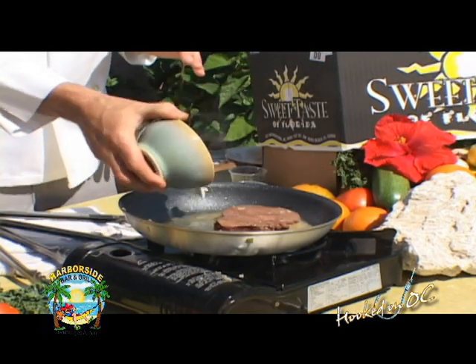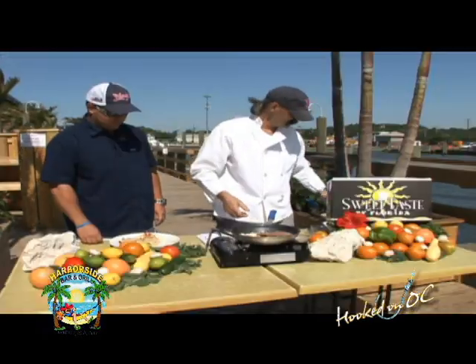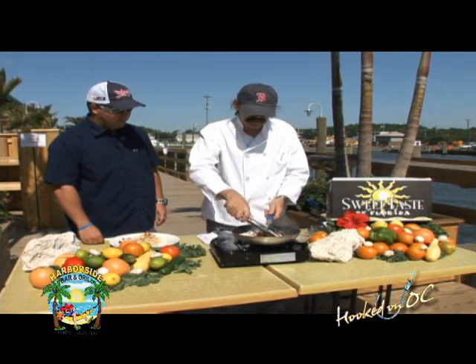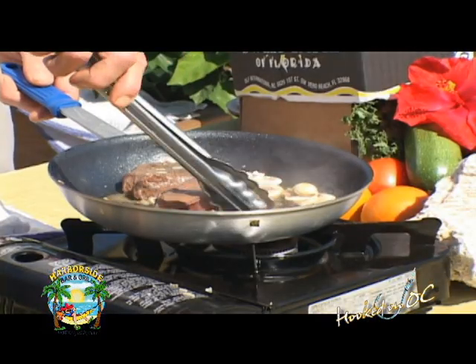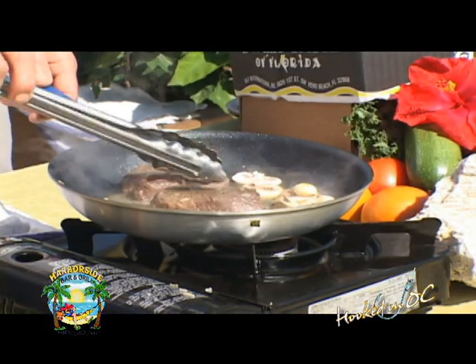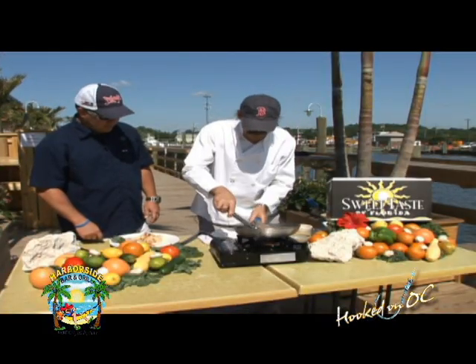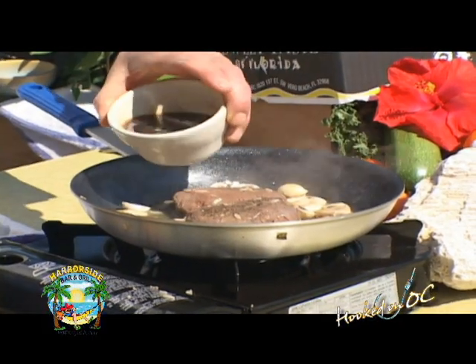What we have here is a little bit of mushrooms. Any mushrooms you'd like to use — portobellos, just domestic — would work well. I like it a little mid-rare. Now that we've added the mushrooms and we've got them just semi-started, the filets are right around medium-rare to medium. I'm going to add a little bit of beef stock.